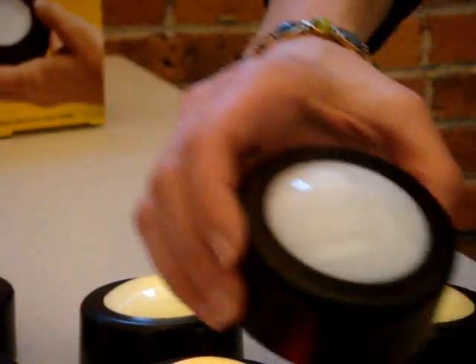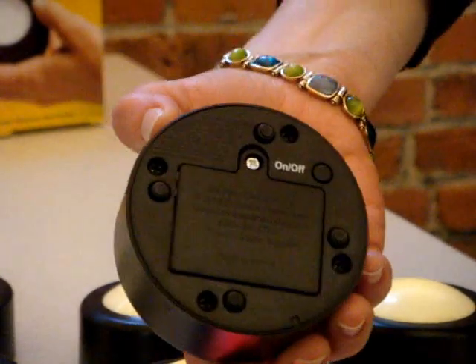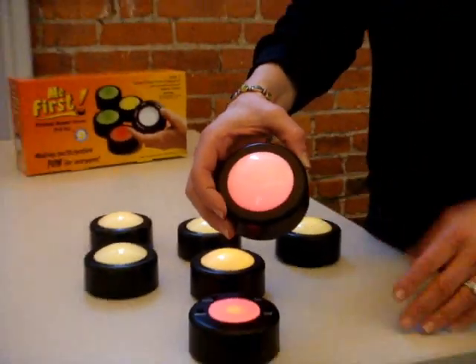When you first take it out of the box, what you need to do is turn on each of the learner's pads. To do that, you turn it over and press and hold the on-off button for about three seconds, at which time the light will light.